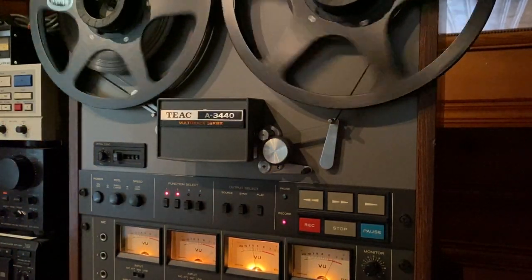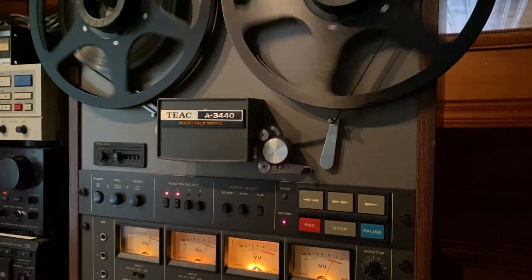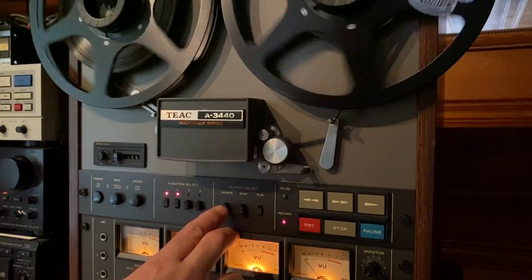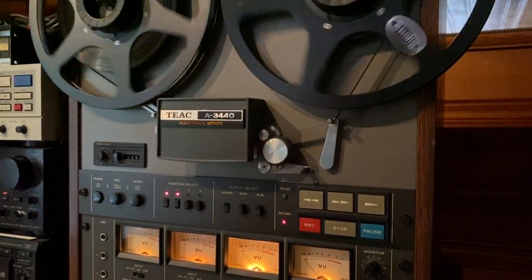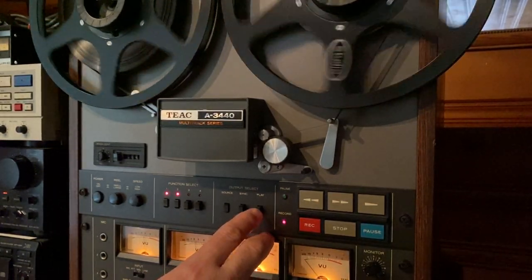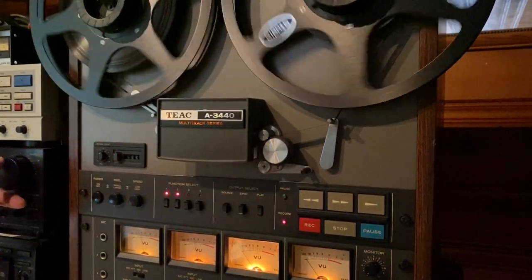We're recording to tracks one and two. We're also listening to what's being recorded on tape. If we hit this button right here, that's what's coming in from the CD player — so that's CD. And that's tape. Let's flip back and forth between the two.